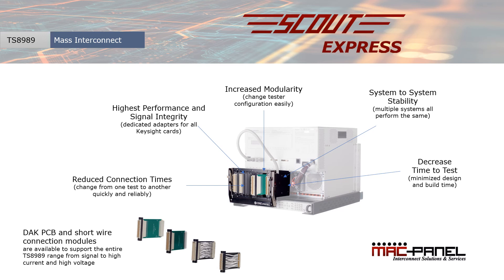There are many advantages to using the Scout Express approach and there are many aspects that I've not been able to cover in this short introduction, but please contact Keysight or MacPanel to explore further. We'd love to help you take full advantage of your TS8989.